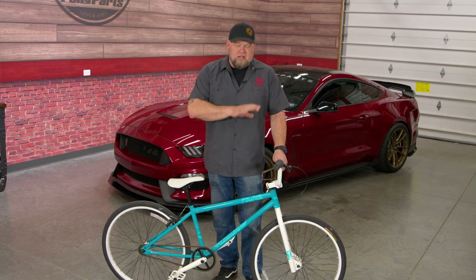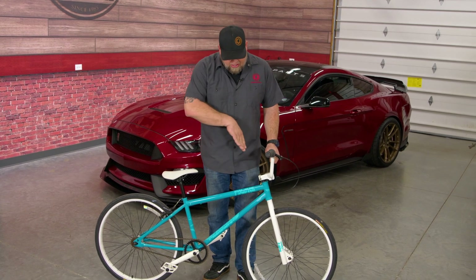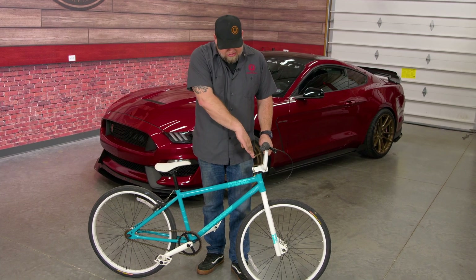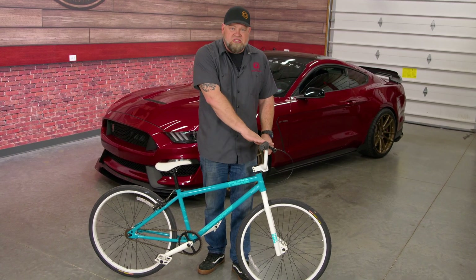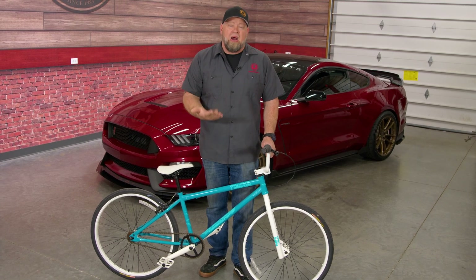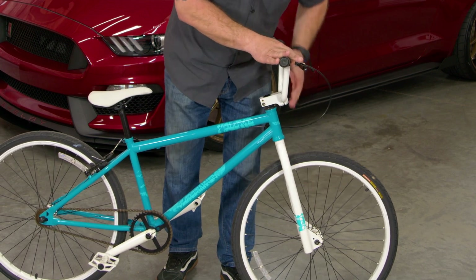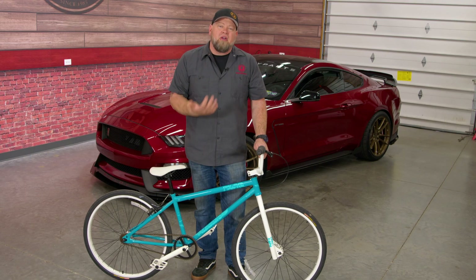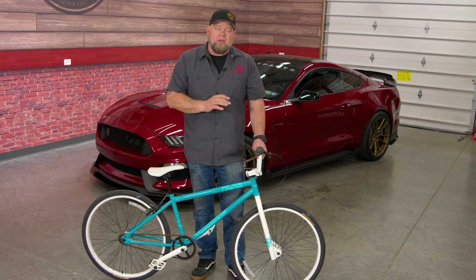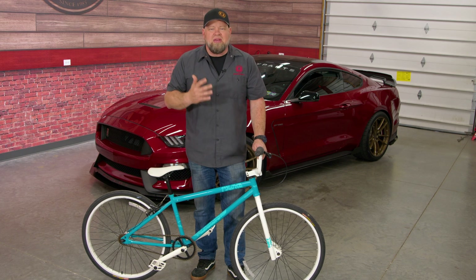One of the easiest ways to show caster is with a bicycle because everybody's ridden one and understands how they work. If you look, you can see the fork — which would be the steering component of the bicycle — is facing forward and away from the handlebars. That is positive caster. You can see if you follow this down it will go in front of the tire, in front of the contact patch. For steering to work properly you basically need positive caster, but too much isn't any good either.